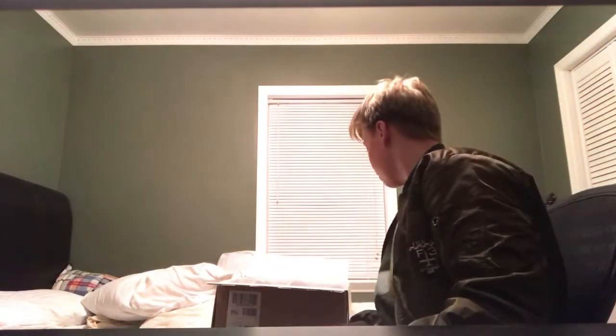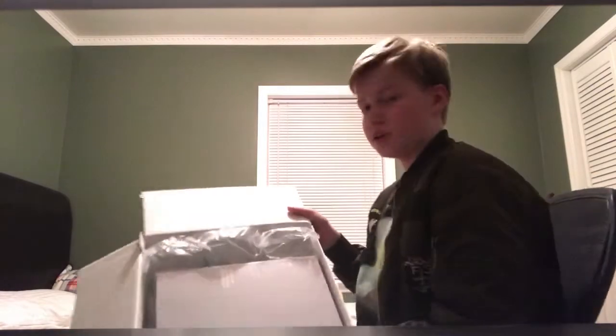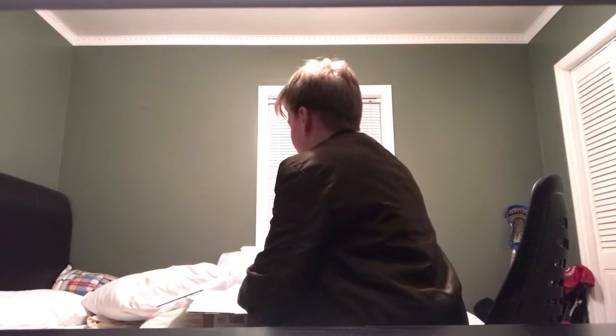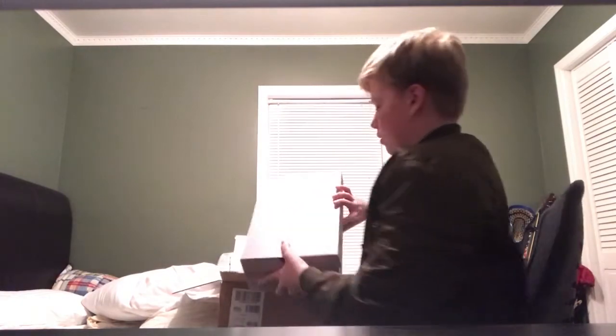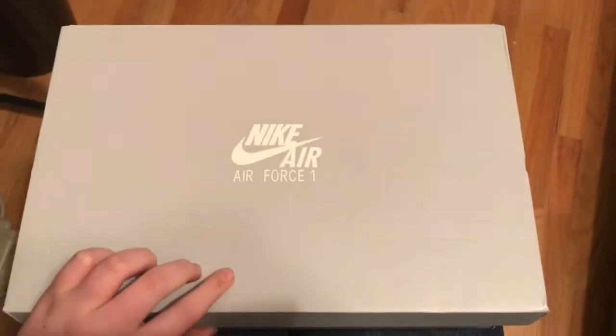Alright, first impressions — it's just a regular box. I actually just unboxed the SF AF1 Chinese Negros but I already returned those because they were quite ugly on my foot. Anyways, here's the box — it's a nice silver, kind of gray box.